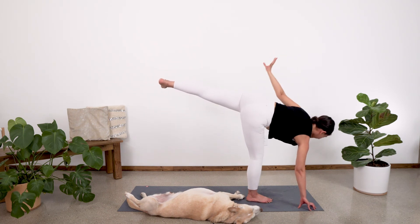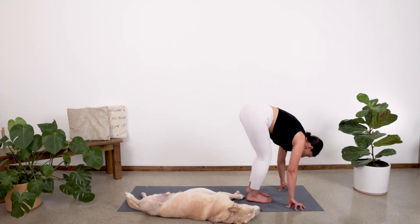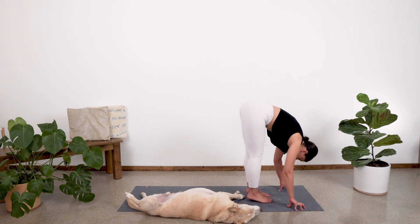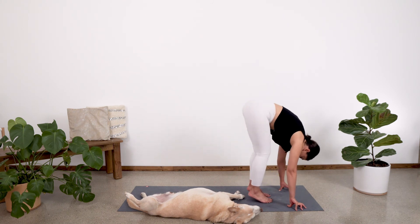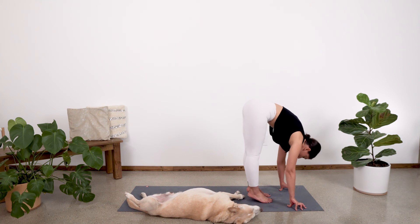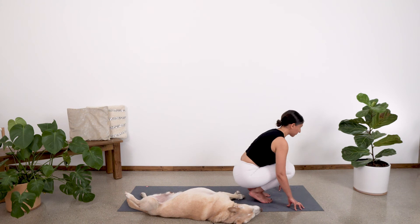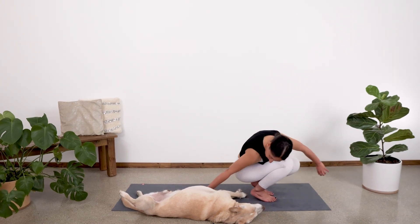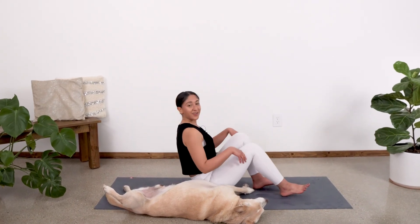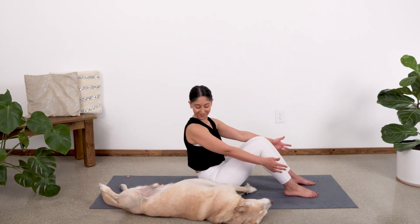And then exhale, both fingertips come down to the ground. Plant that left foot down and come into our little squat. Inhale, extend. Exhale and squat. Inhale, extend. Exhale and squat. One more time — extend. And then squat. And then from here, come to sit on your mat. Plant your feet on the mat and slowly come to lay down.